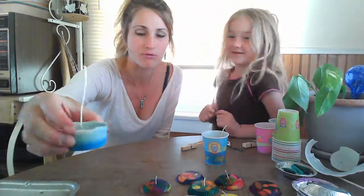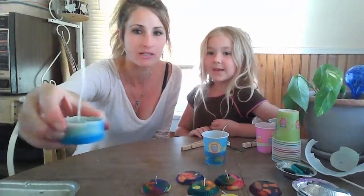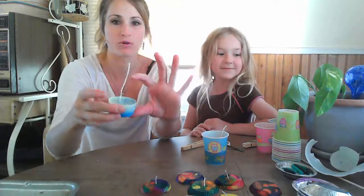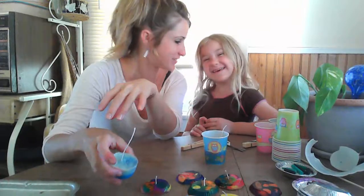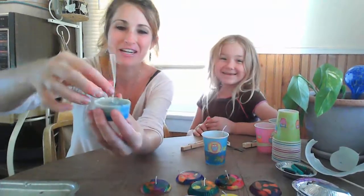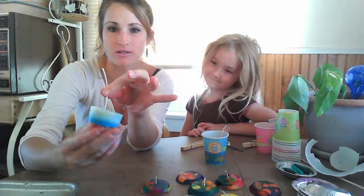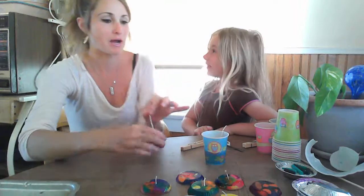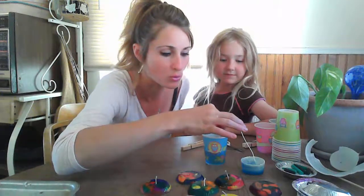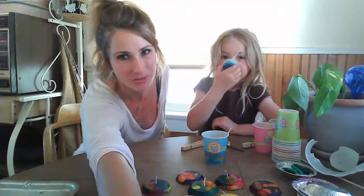If we would have put probably two or four more baking dishes full of wax, it probably would have been a full candle up to here. But look how pretty — we could still add more to it if we want to later. So that came out super cute. Mine is going to take a while to cool, so I will post pictures of mine in the comments. Hope you like our video, everybody — we'll catch you later!